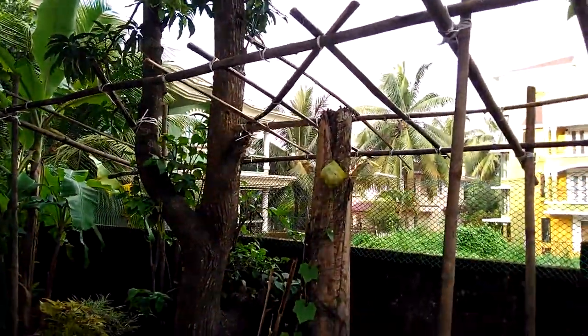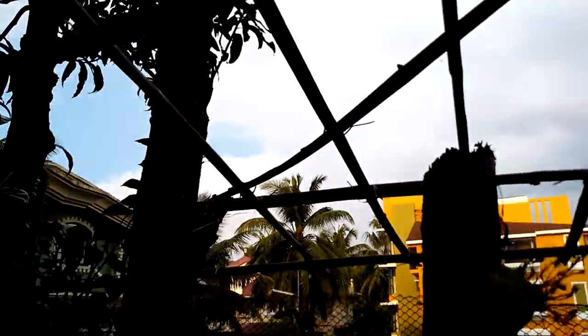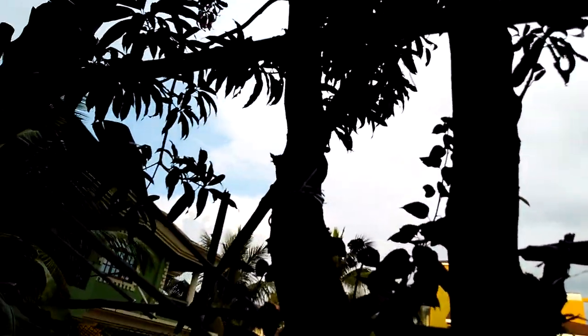Here's a long pan shot of my trellis. It needs some more supports on the top which I'll be doing — but it's going to rain, you can see the dark clouds there and it's already drizzling, so I'll be doing this work tomorrow.